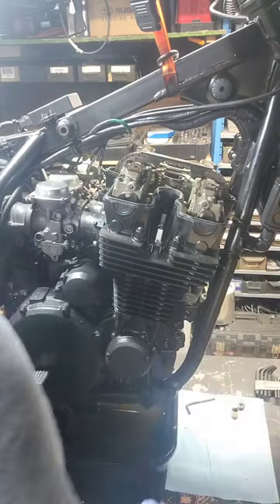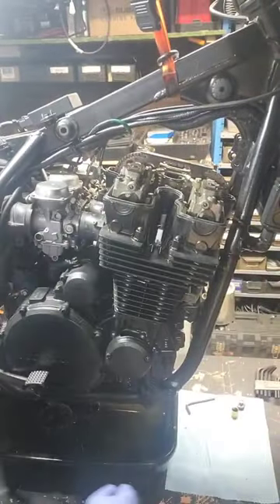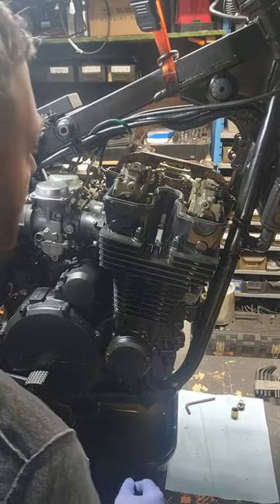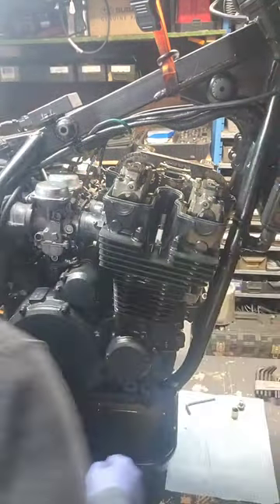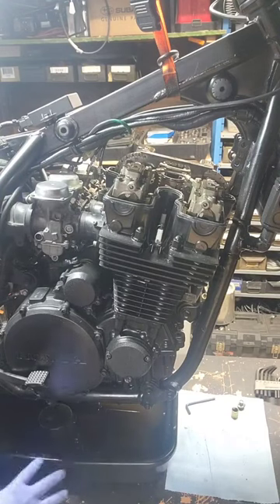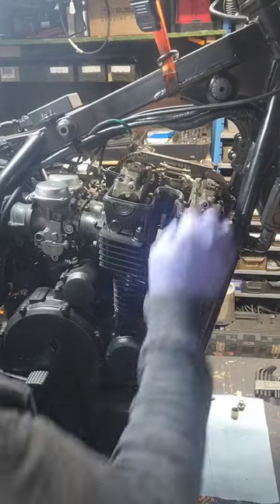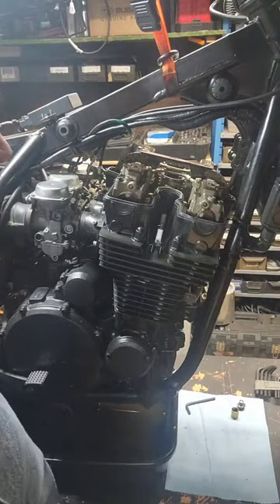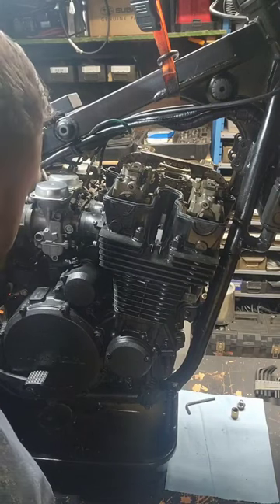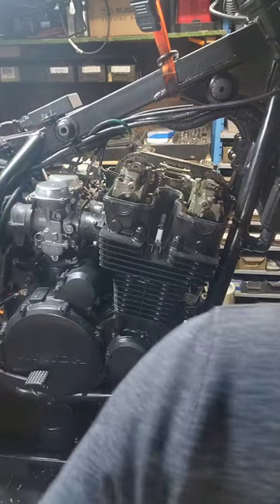Now we have the cams — everything looks good, nice and fresh. Still got a lot of oil up in there though. I will continue to let the oil drain overnight so we can have a cleaner, not as messy teardown. But we can take off the starter real quick since we're already here — we're going to need this off anyway, so it's a 10mm.